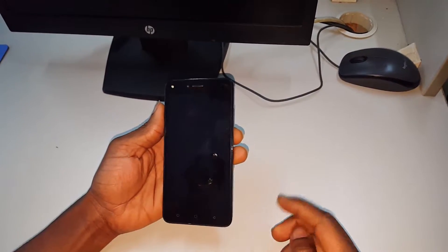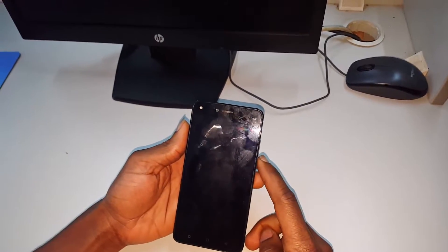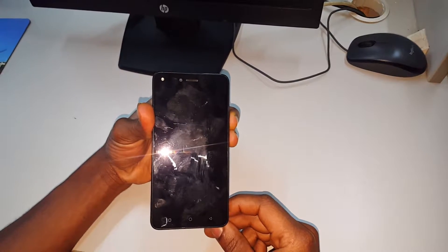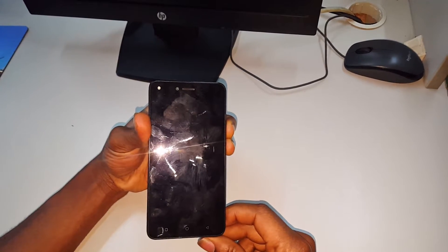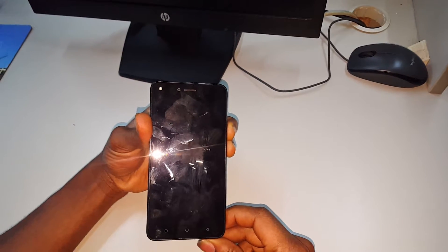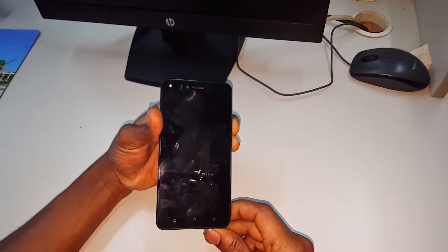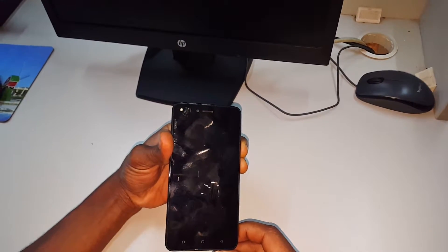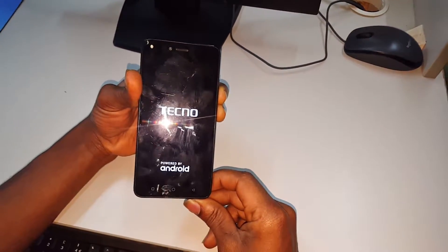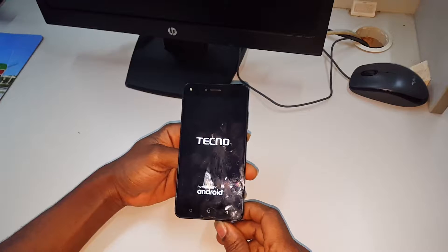First of all, you're going to hold the power key and the volume down so that you can go to the recovery mode. Then you wait for it to turn on and you'll hear the vibration. After you release, when you see the Techno logo, wait.